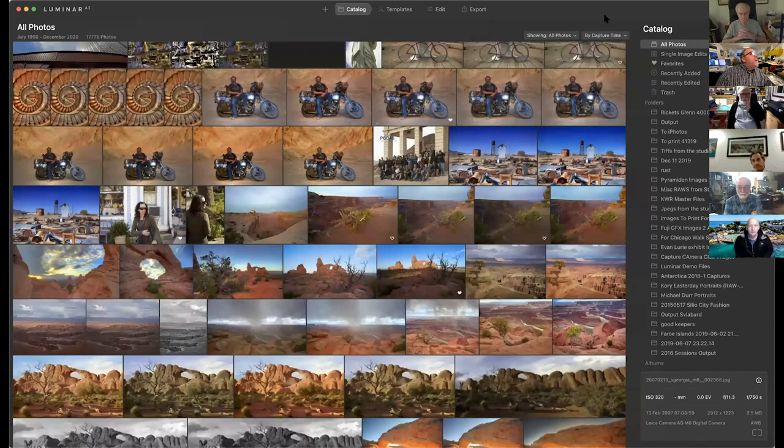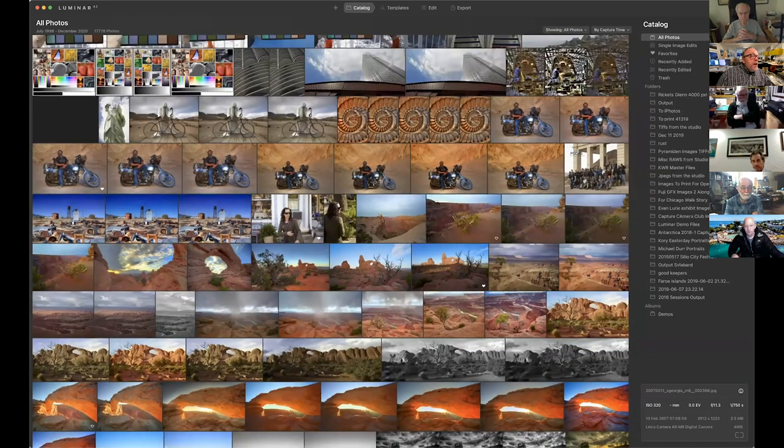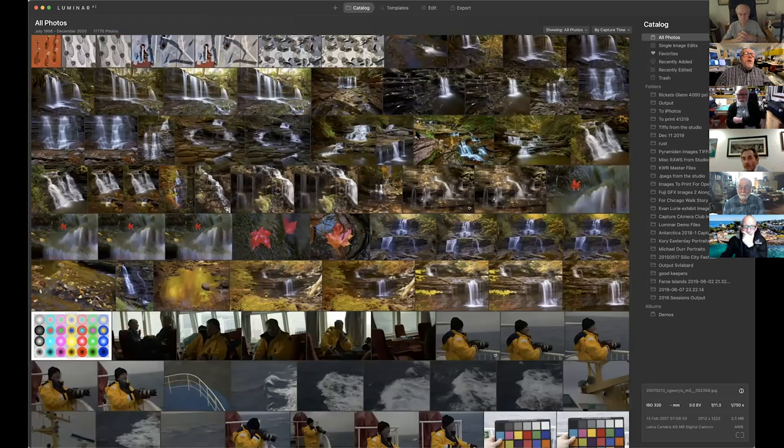Okay, this is Luminar. This is basically the interface. On the top, I have an import button which lets me bring in a folder of images and subfolders, or just one image to edit. Right now we're on the catalog tab — we have 17,778 images here. Watch how fast this thing goes through its images.